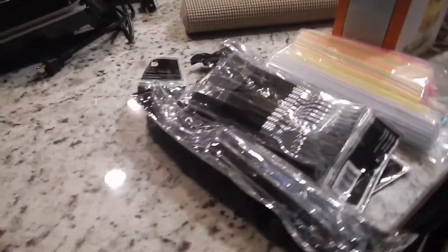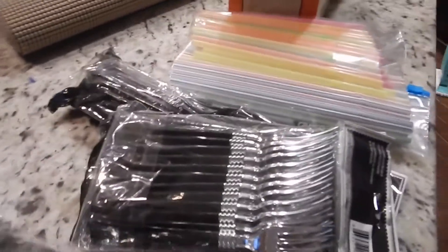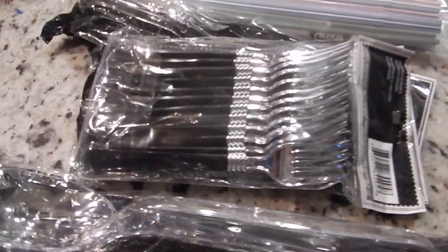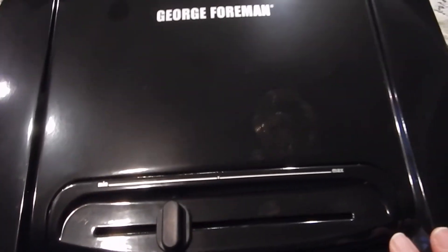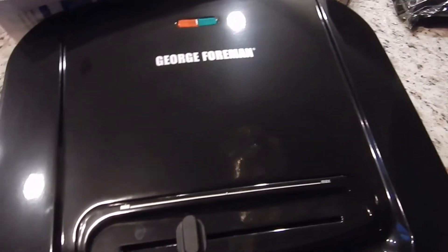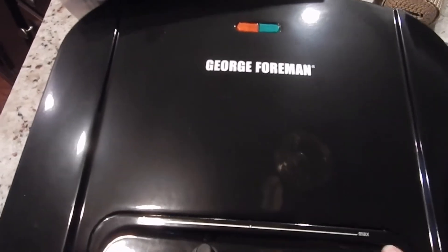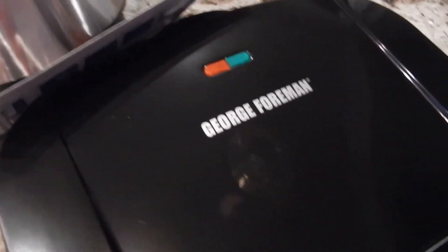I have these plastic heat controls that we've never used — I got them at Dollar Tree years ago and it's time to get rid of those. I'm also getting rid of this George Foreman grill. We had this one first, then we got the red one, and we just have too much stuff — we don't use it anymore so we're getting rid of it.